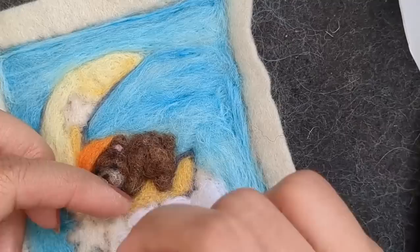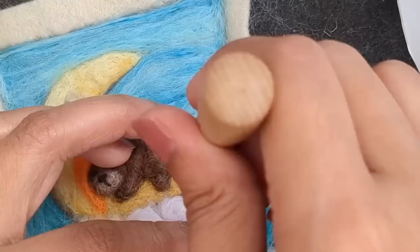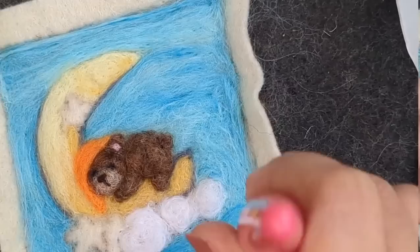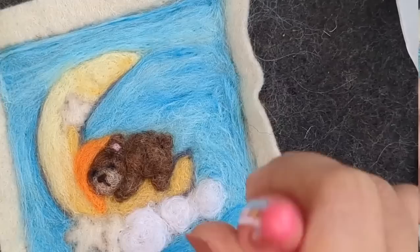I'm just doing it in swirls, going around. I'm going to give the clouds an outline as well and some shading, just defining the swirl in the clouds.